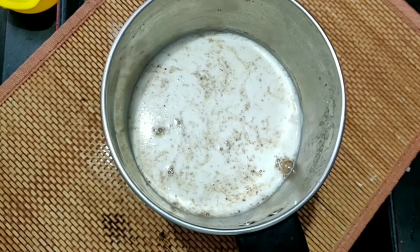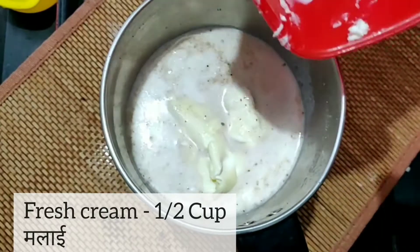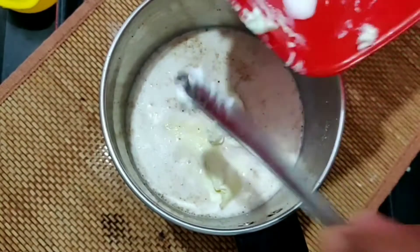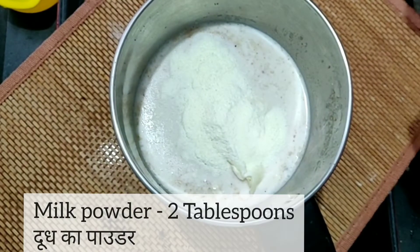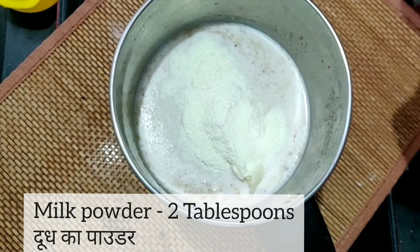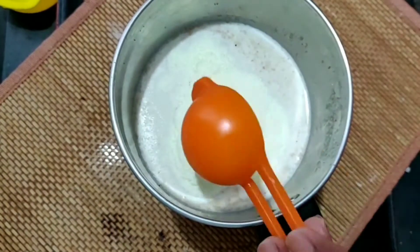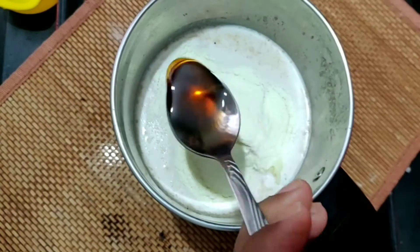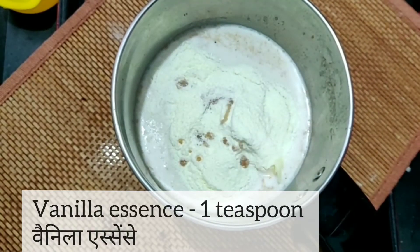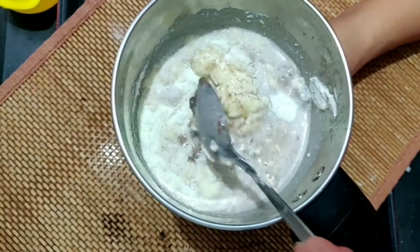We will add fresh cream — if you have cream you can use it, or you can add 1 cup of fresh milk instead. Add 2 tablespoons of milk powder. All these ingredients will give it a good texture and taste. Add 1 teaspoon of vanilla essence.